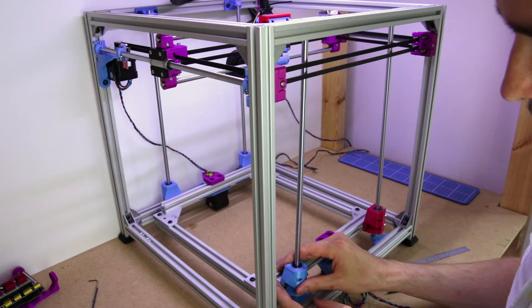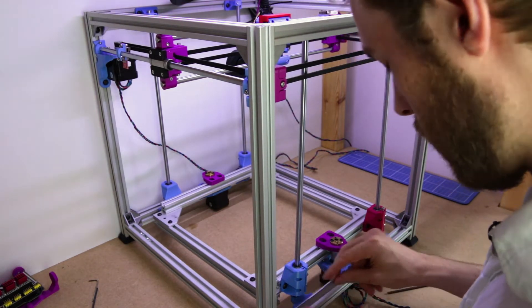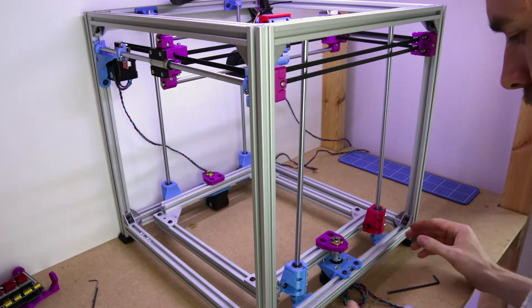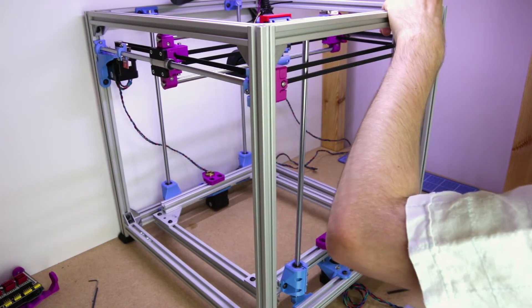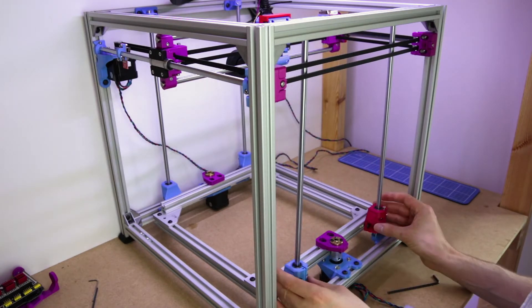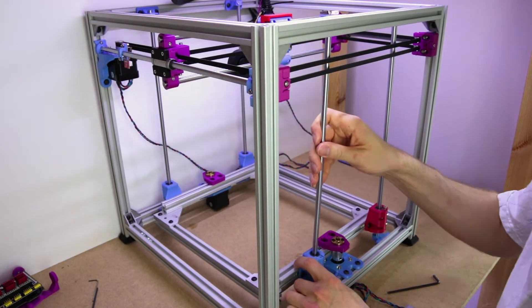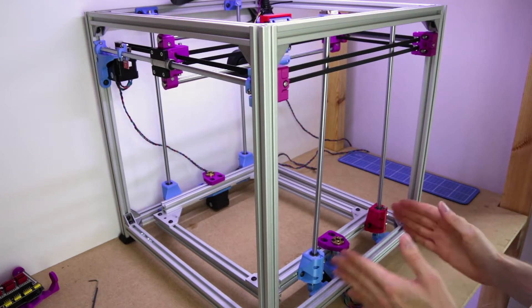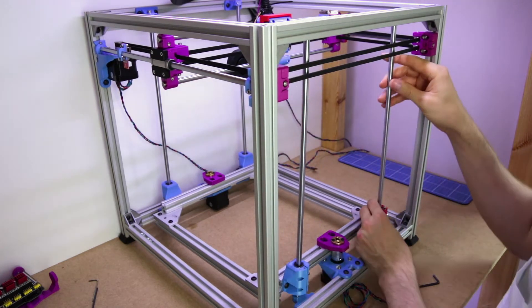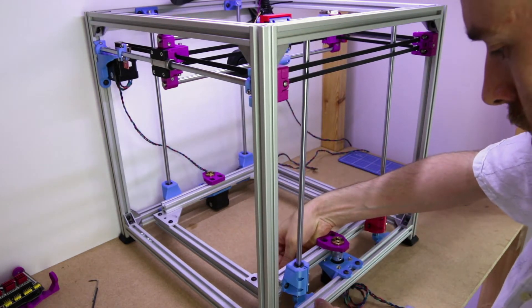I'm going to just basically eyeball this, make sure it's about level there — that will set it in a reasonably good position. That's about 38 millimeters and that's about 36 millimeters, so this one can probably go out a little bit more. Remember, the rods are not centred to the mount, but it doesn't really matter where these are as long as they're straight. You could have one here and one right over there — it doesn't matter that they're not symmetrical as long as they're straight vertical.